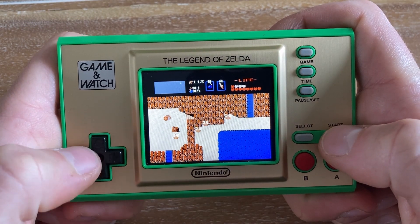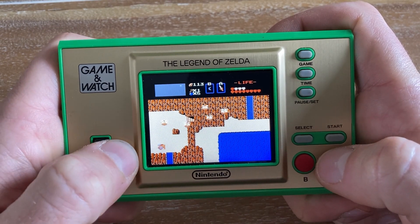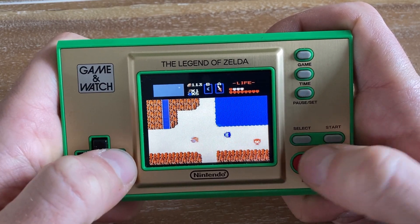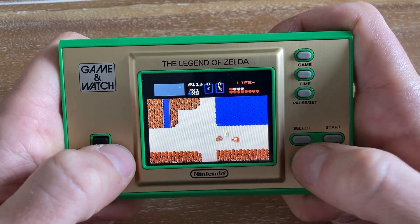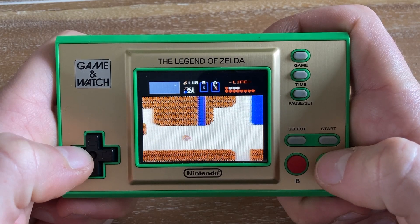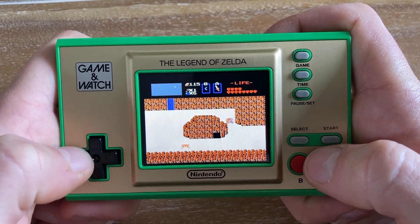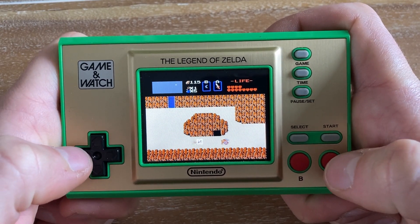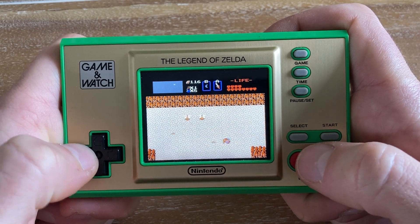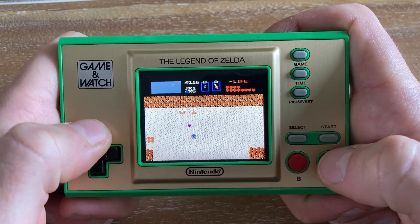I've seen the whole playthrough, or at least most of it, before. This time I am playing on the Legend of Zelda Game & Watch, which has the original Legend of Zelda, the second Legend of Zelda, and Link's Awakening. Arguably this is one of the worst ways to be playing this game — not because the screen is bad, it's actually a very nice bright screen, but the screen itself is pretty tiny.